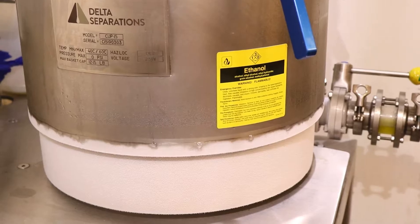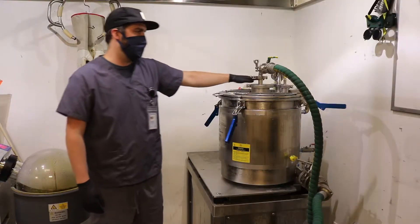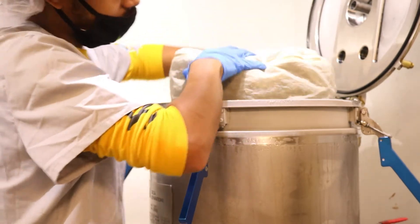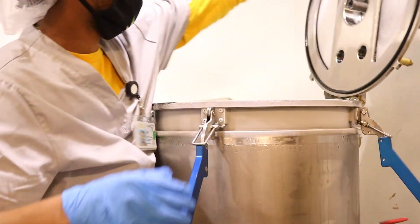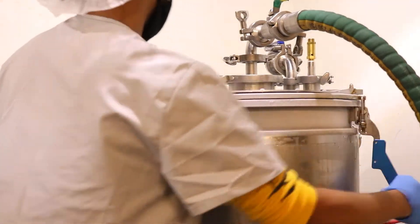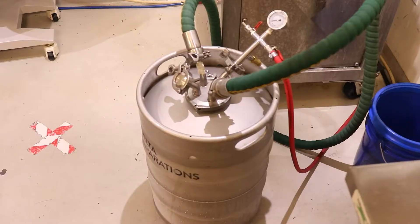This is our CUP 15 from Delta Separations. This is what we use to perform our extractions. We'll put our cannabis material — if it's flour or trim — into here. We then pump cold ethanol that we keep stored at minus 80 degrees Celsius into the basket. It then spins at a higher velocity to extract all the cannabis essential oils and return it to this keg.